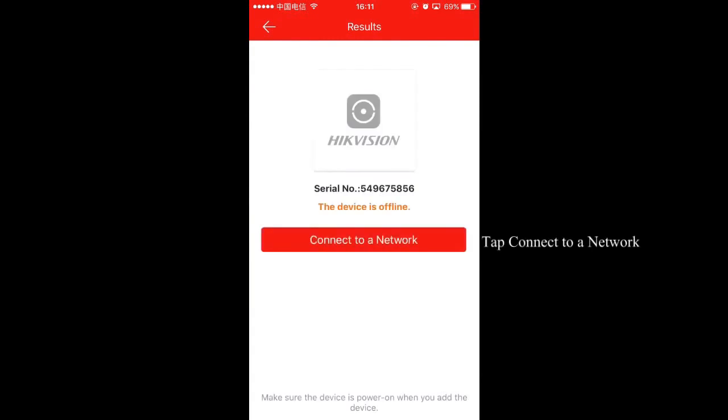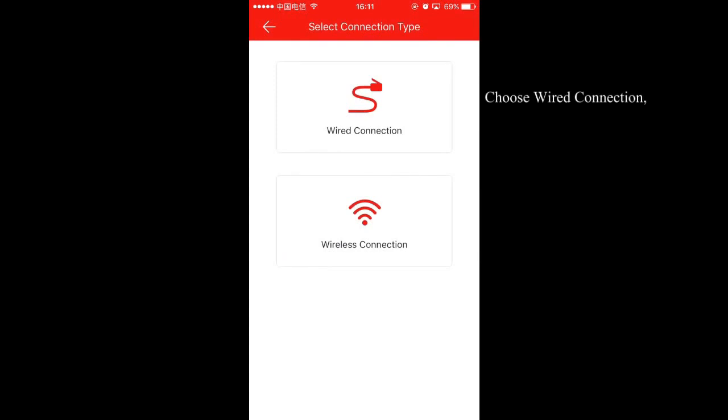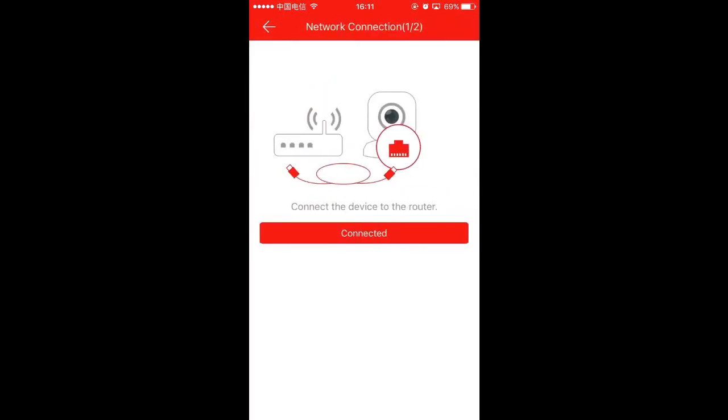Tap 'Connect to a network.' Choose 'Wired Connection.' Tap 'Connected' to connect to the network.